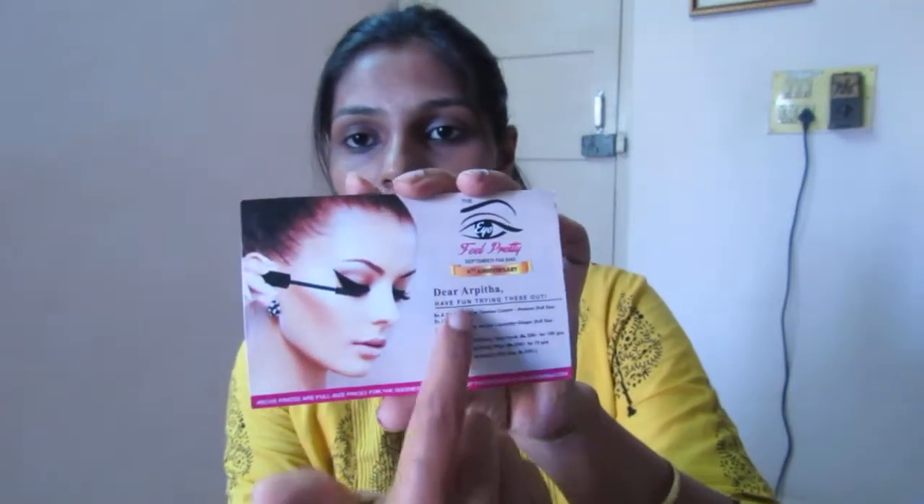The first thing I can see is a card — it's the Fab bag contest card, so we can enter their contest on Twitter, Facebook, and Instagram. Next I can see one more card that says 'dear Arpita, have fun trying out this,' and they have mentioned all the contents — the products I have got in my Fab bag along with their prices. I'm not reading this out right now; we'll see the products and go through the prices one by one.